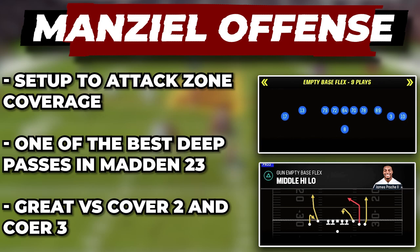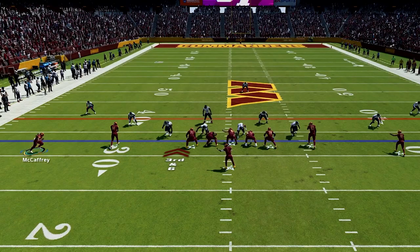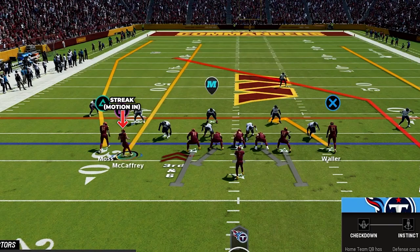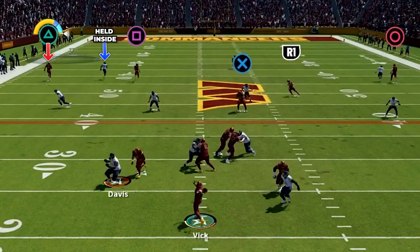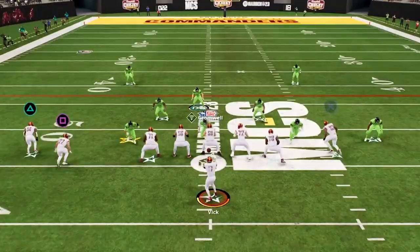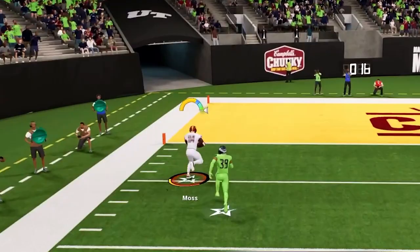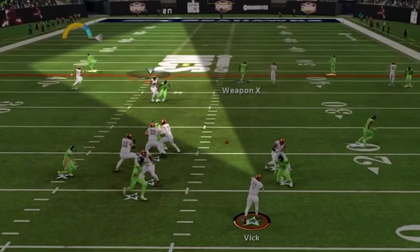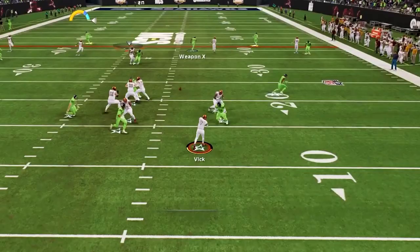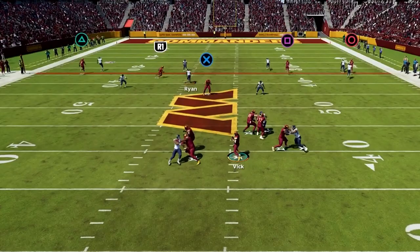Our first deep play here is middle high low in empty base flex, and this is one of the best deep shots in all of Madden 23. Here, have the trips to the wide side, then take the outside receiver on the short side, put him on a streak, and motion him in. The first route we have is the slot fade — against cover three, once you snap the ball the deep third defender gets pulled in by the streak route, so you can pass lead this up and down the field and bomb them over the top for a huge gain. Against cover two, the slot fade will get a free release down the field and the deep half will get held inside by the streak route, so this fade will be wide open for an absolute bomb down the field. But if they play cover four, or if the deep blue defender runs over to that slot fade, then we have this deep post that will break in over the middle as a really nice option. Then if the user jumps the post, you have this spot route from our tight end as a great check-down option.